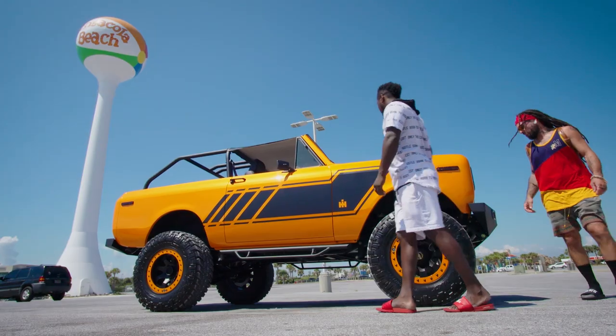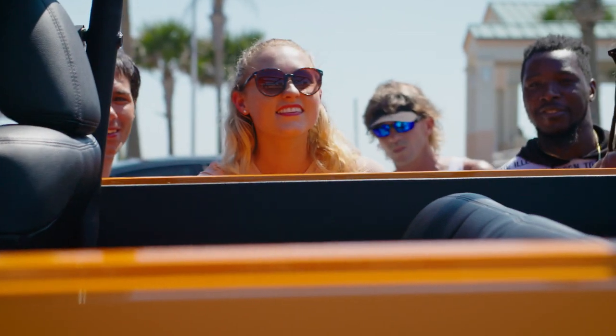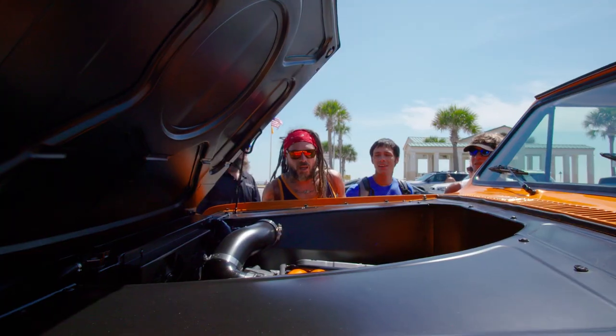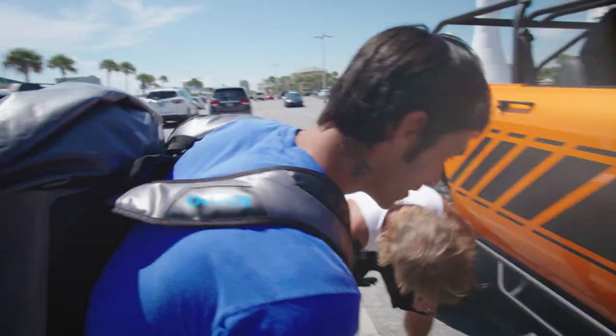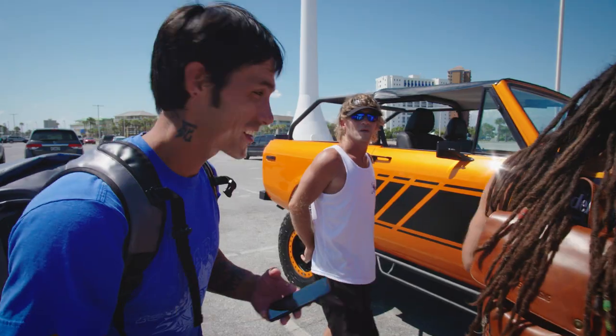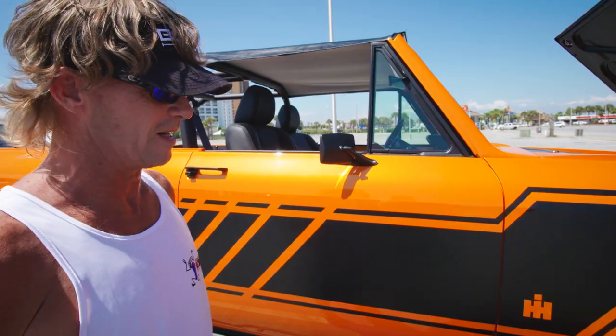Unsurprisingly, a build of this quality attracts a great deal of attention when it hits the streets. I don't want this color though — I don't even like orange. Look at the undercarriage, it's clean as a whistle. It's badass. It's a good truck. If I had 300 to spare, I'd purchase it.